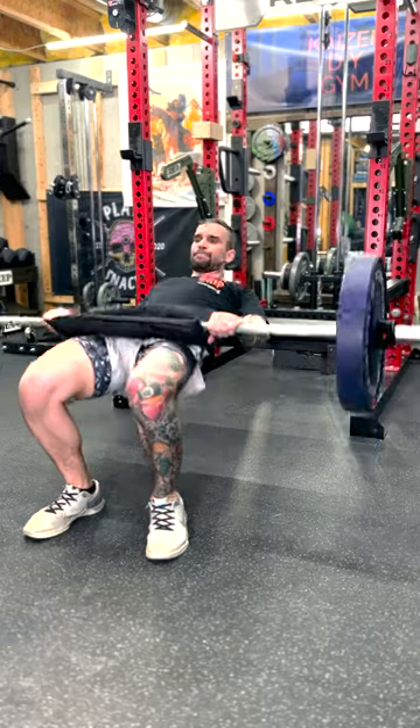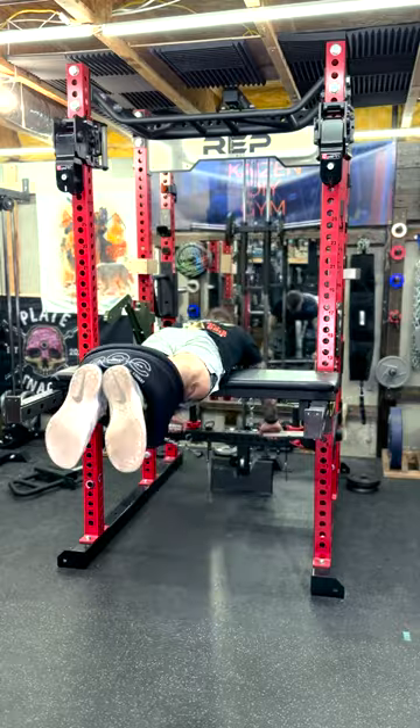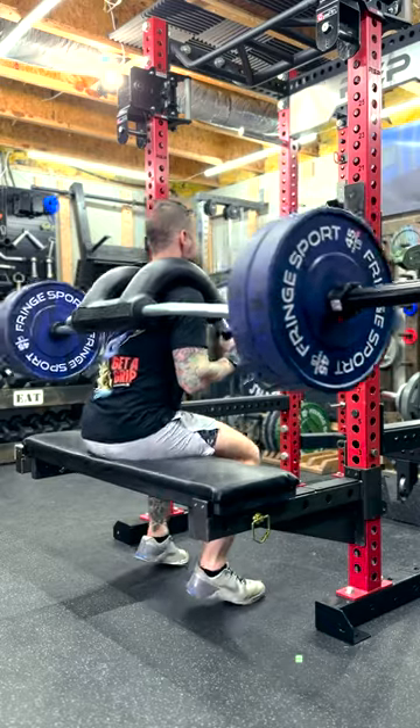What I do know is that these are awesome to have around the gym. For the most part, they were pretty simple projects requiring basic tools and materials.